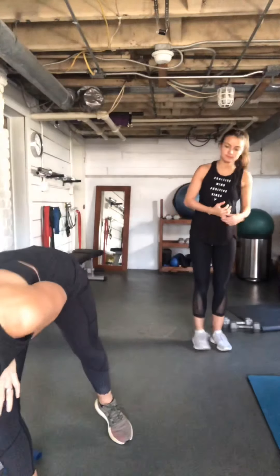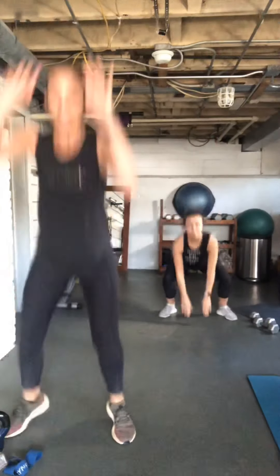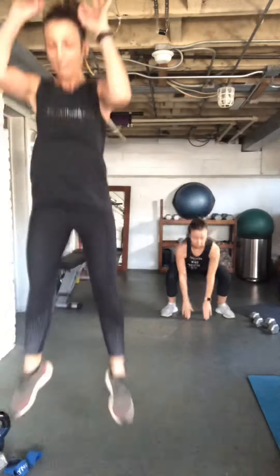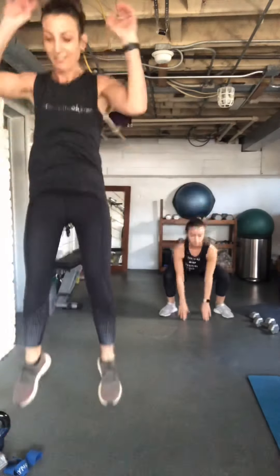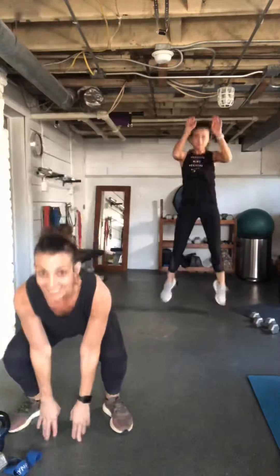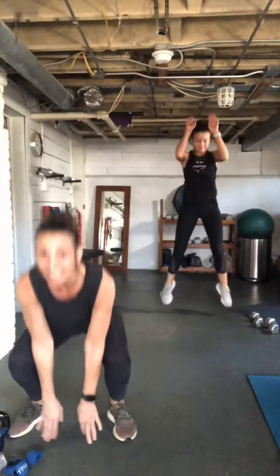We're starting with squat jumps — or the modified version. Here we go! Keep that chest upright and explode up. Get our heart rates going at the start of this circuit. It's a good way to start the morning, isn't it, Anna? Almost there, keep working!